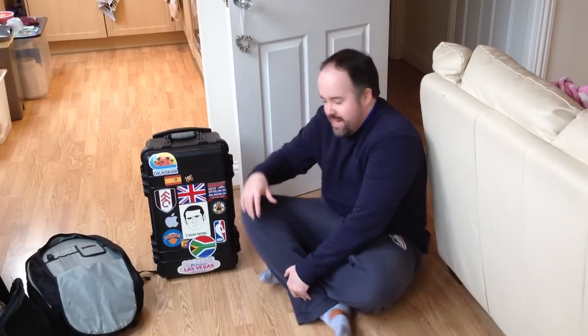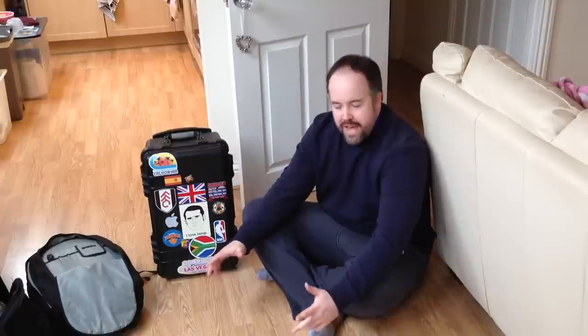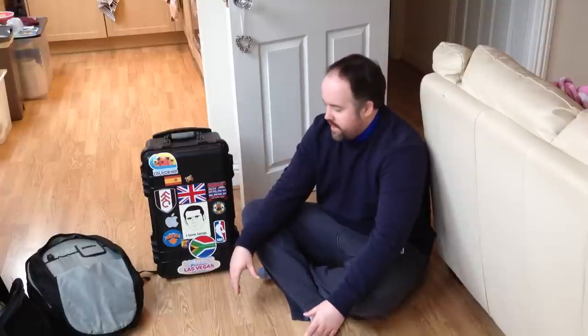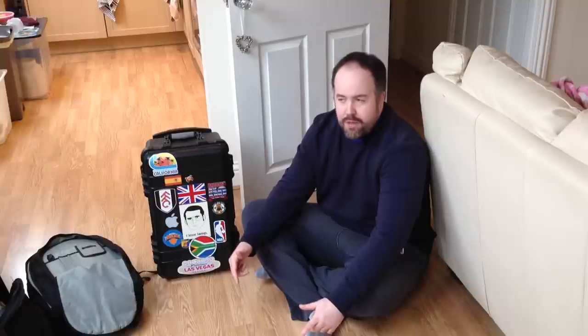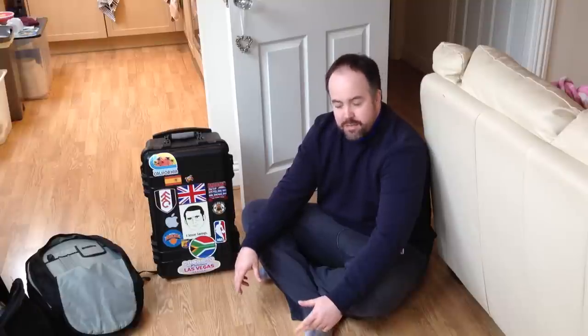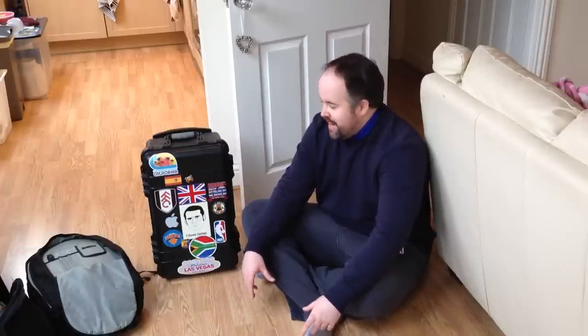Hey guys, Rob Sambles here, a photographer based in Send in Surrey. I apologize for not having done a video for ages - too long, sorry about that. It's really great to me and I'm really honored to have people message me through my website, Instagram, and Twitter saying 'you've got to do some more videos.' I kind of find it funny that anyone is interested in watching me but it's really nice, so thank you guys for those comments and here's my next video.